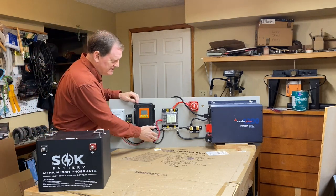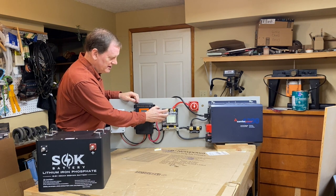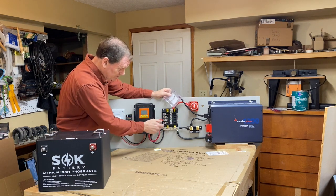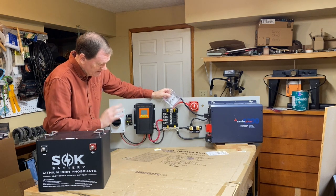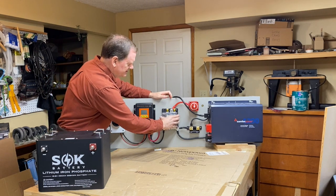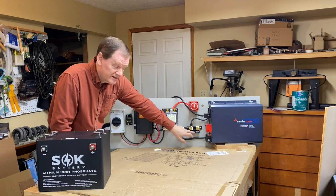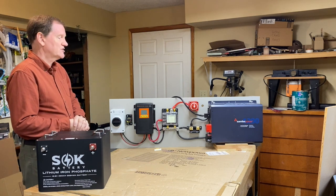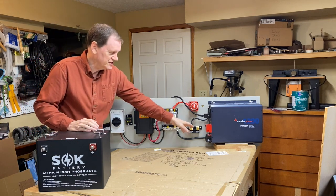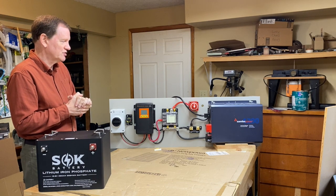That then feeds into the Blue Sea safety hub, which is a hub that accomplishes a lot of different things. It allows you to have a connection point with fuses that control the amount of electricity coming into your system. From there you have the Victron Smart Shunt — all the energy being generated into your battery system runs through this shunt, which is connected to a Bluetooth app that lets you keep track of how much battery charging is going on.